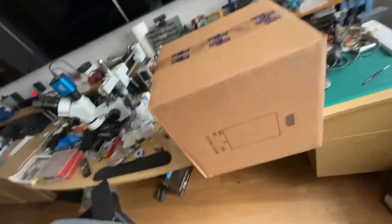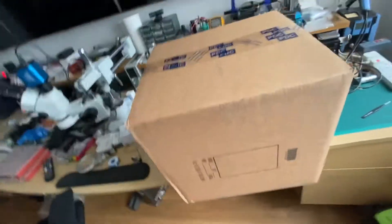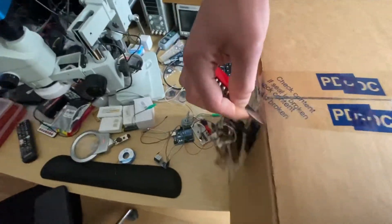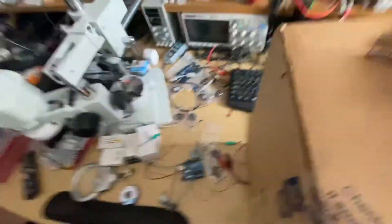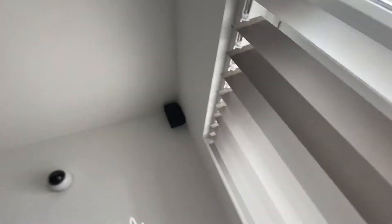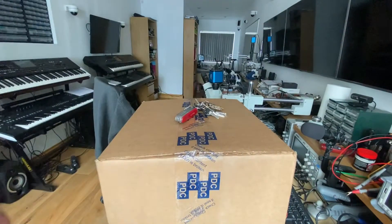I just received this box from the US. I haven't actually opened it up yet, so I'm just going to do that now. I want to put this finger somewhere mounted on. Come on, open up. Okay, so now I can see this.